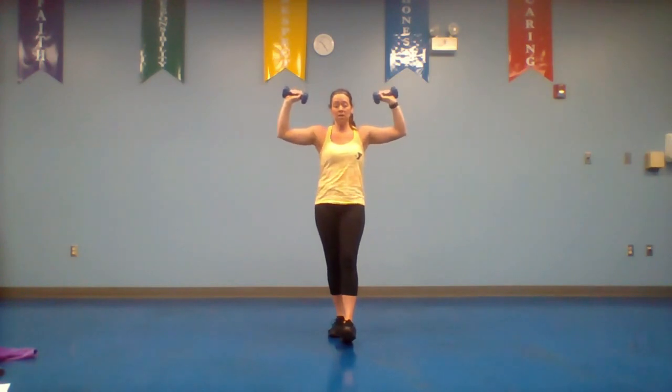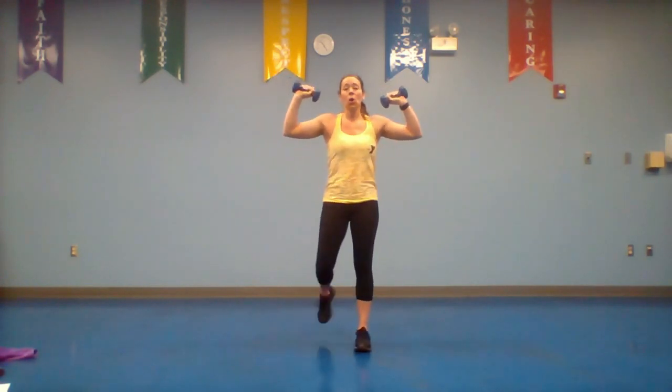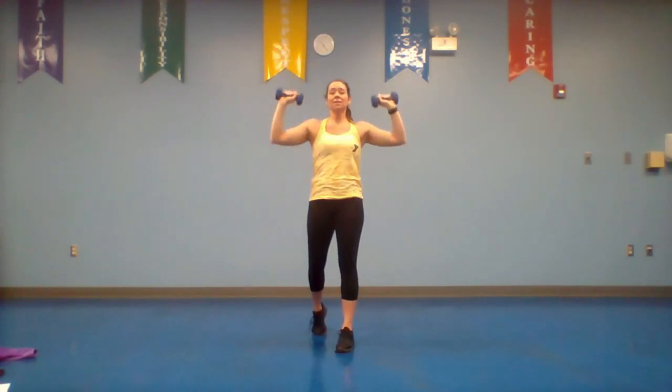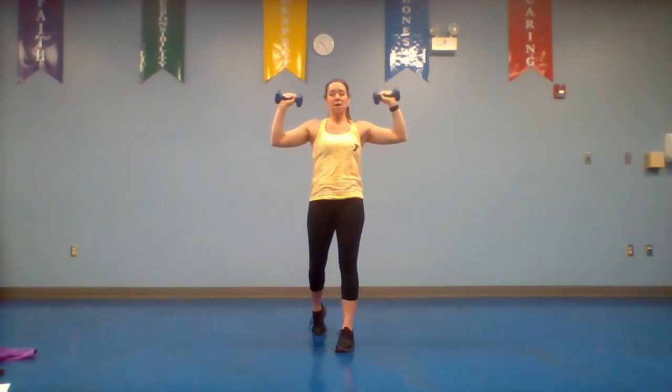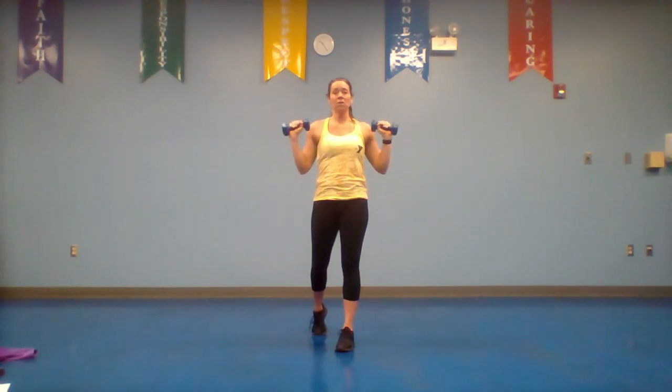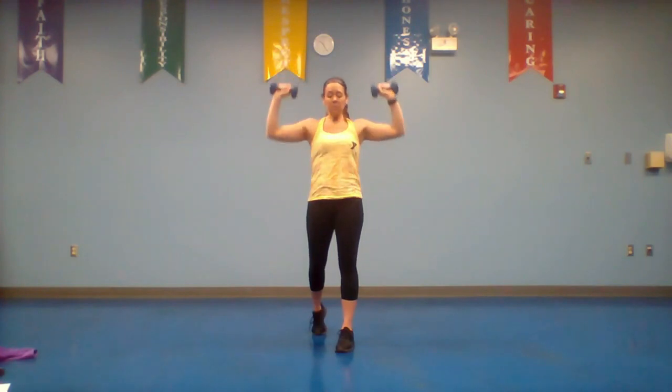For the shoulder press, make a field goal position — I don't want your elbows down low. Feet can be side by side or you can have one pushed back. Push up and down. When you push overhead you should see those dumbbells at the top; if you don't, bring your arms forward. Keep those elbows up — we're not dropping them way down, we're keeping them here and moving them up.